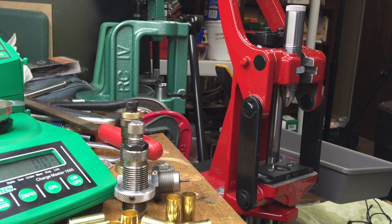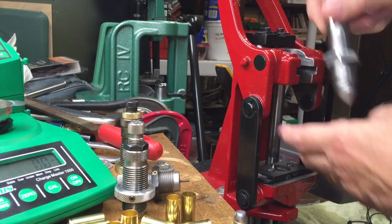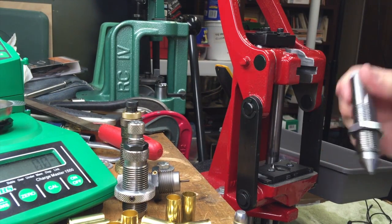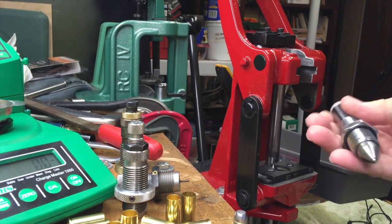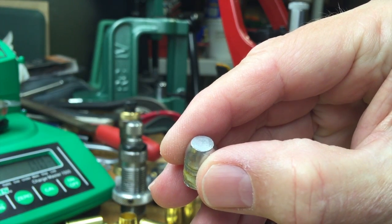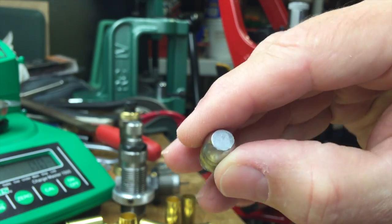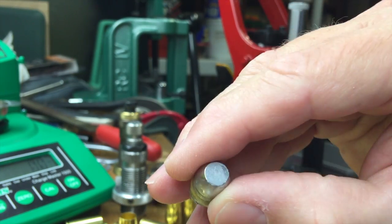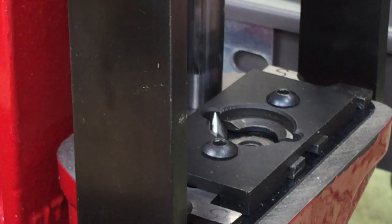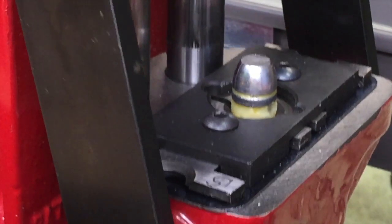It's hard to imagine anything much easier than using this Lee hardness tester with the Forster Coax press of all things, and especially if your bullet already has a flat on it — in the case of this 45 caliber 230 grain round nose flat point. All you have to do is just drop it right down onto the shell plate.